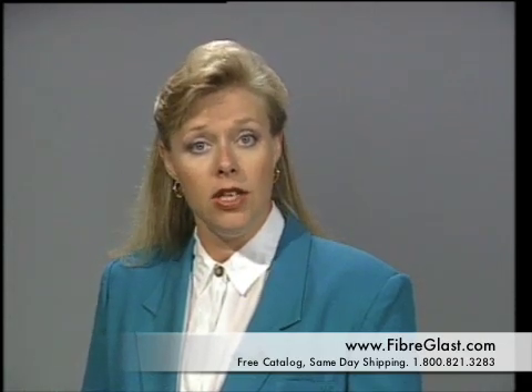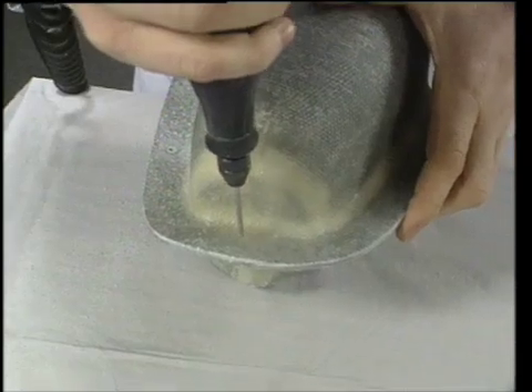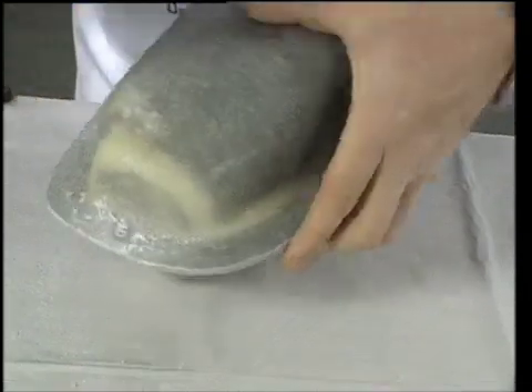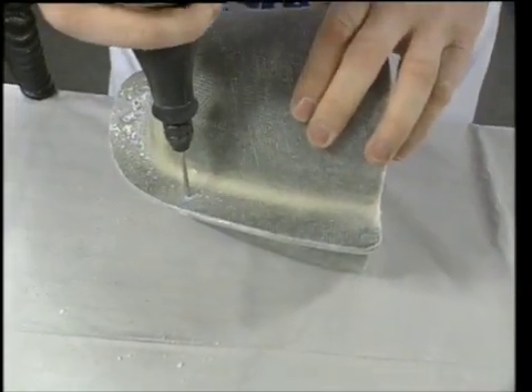It is then allowed to cure for 72 hours before continuing. After 72 hours, Dennis drills a series of holes through the lips. These holes are for both alignment and clamping, and will be used later to clamp the halves together when the mold is being used to lay up parts.